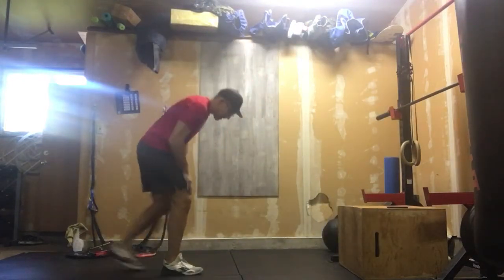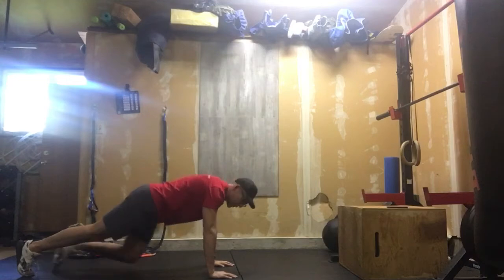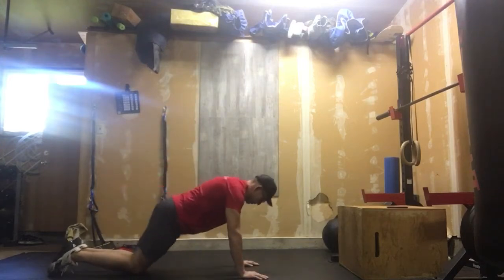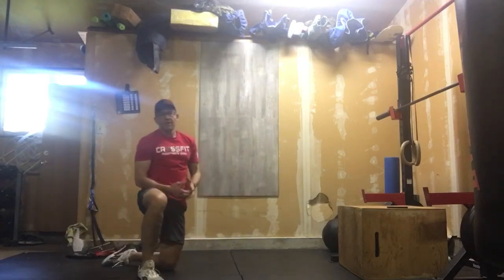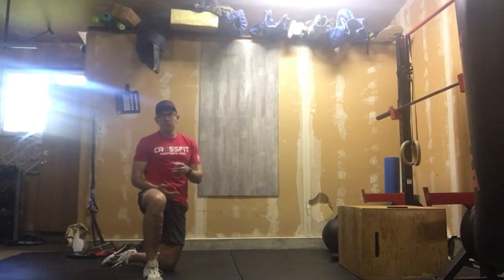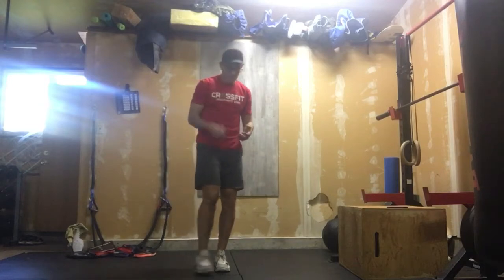Minute number two: hand-release push-ups. For push-ups, we've got those hands underneath our shoulders, chest comes to ground, hands come off the ground, and we push back out — that is a hand-release push-up. For those of us who don't have strict push-ups, that's not a problem. We're still keeping that nice tight core, hands underneath our shoulders, elbows close to body, hands come off the ground, push it out — 20 reps. Make those good quality. If you have a few strict push-ups in you, this is a great opportunity to mix a few in with some push-ups from your knees, because don't forget, we're also going to be doing that as part of our benchmark and testing push-ups at the end of the month.